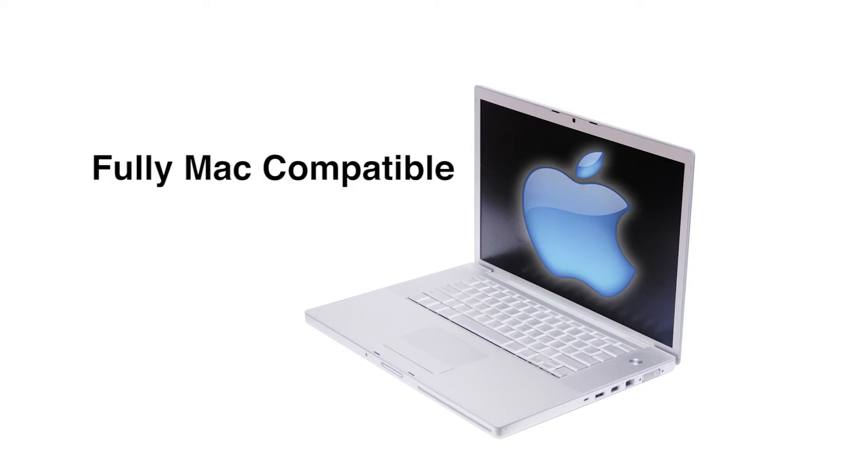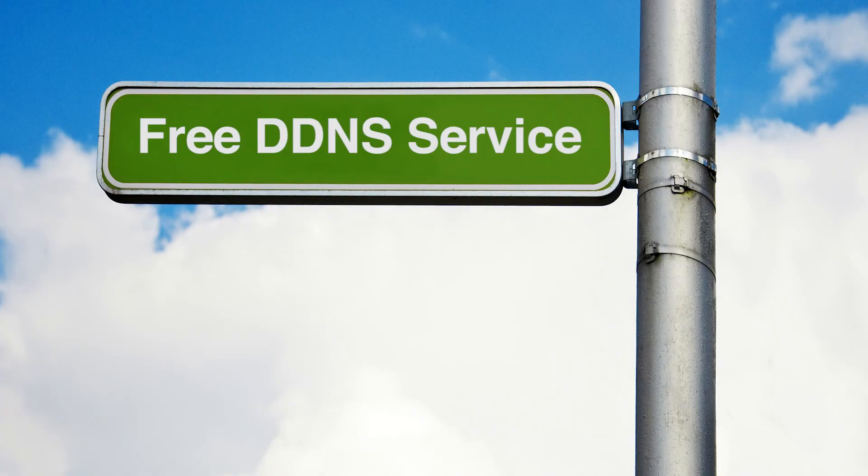It's fully Mac compatible, with a CMS for Mac systems as well. Free DDNS service makes remote connection easy.